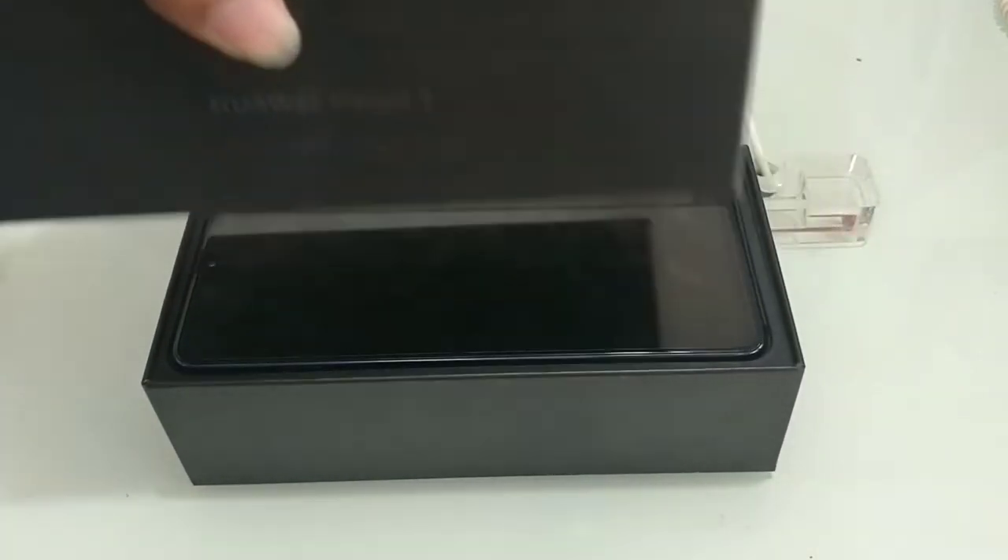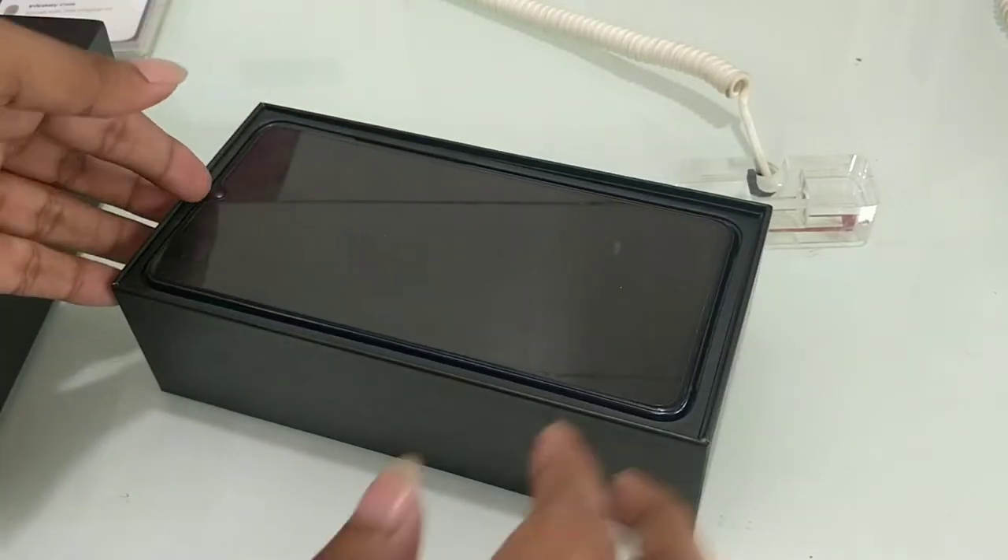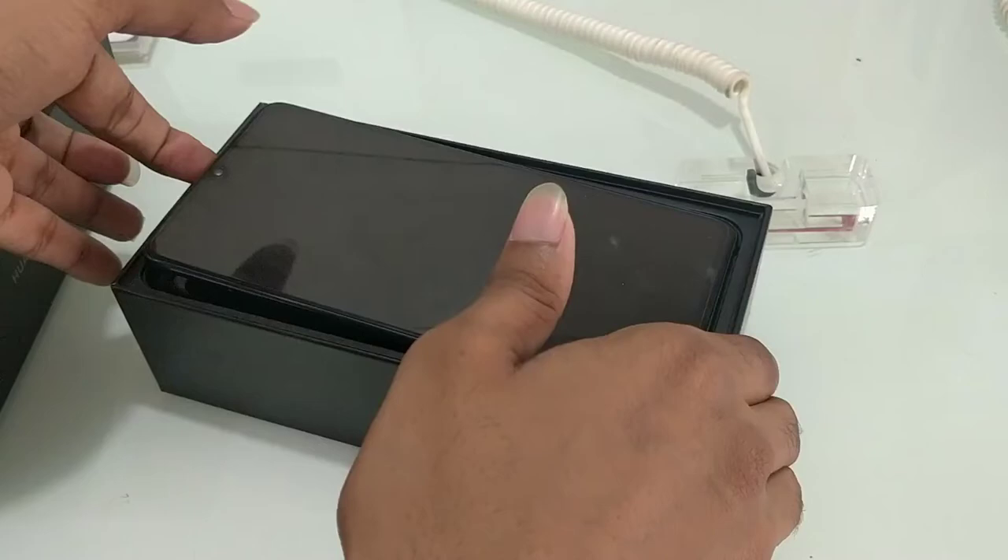Let's open the contents. I have the box on top and here is the device. Let's check the device — there are many different styles. We have a mini tab form factor, and we can hold it with two hands.